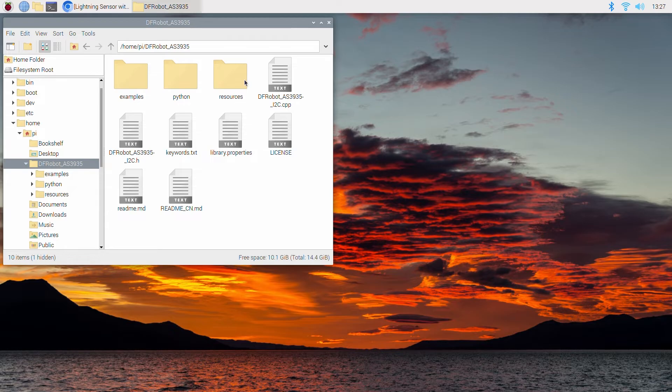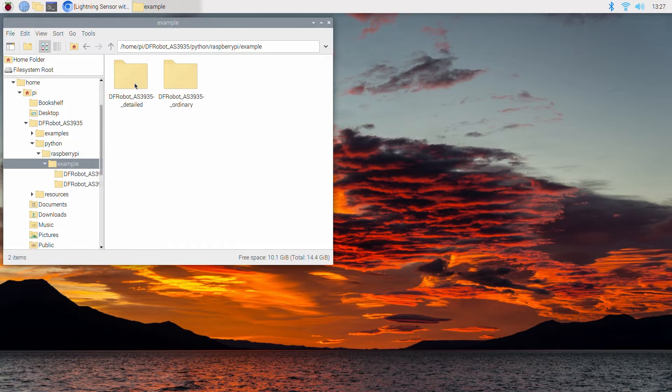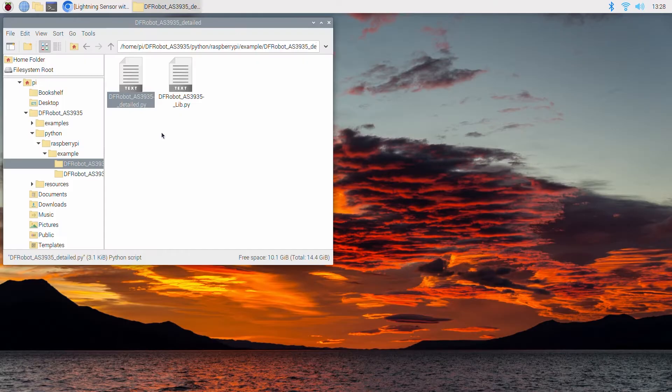The final step is to copy and paste this Python script from this directory into the same folder as the Python script named dfrobot_as3935_detailed. These two Python scripts rely on each other so they just need to be in the same folder. With that, your Raspberry Pi system is ready to scan for lightning strikes anywhere within 40 kilometers. The easiest way to run it since we're in this folder is to right click it and open it with Thonny.